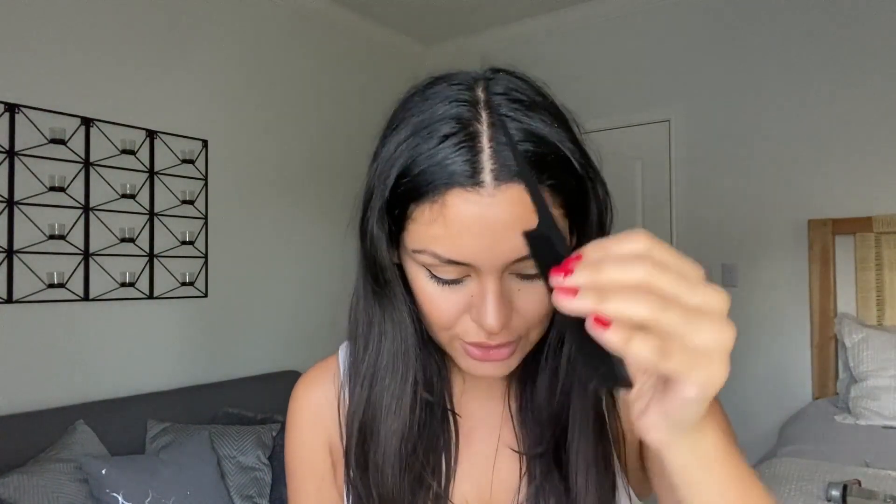My hair is already in a middle part, but if you don't have one you can take your comb and make a middle part all the way down the back of your head. Then take your brush and brush out your hair because we are going to be braiding it, so we want it to be as untangled as possible.